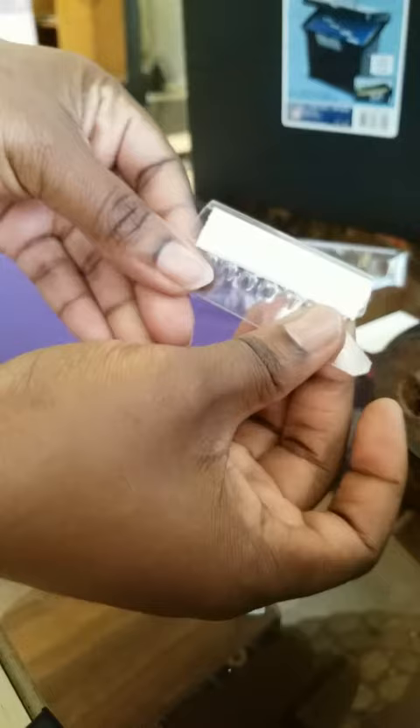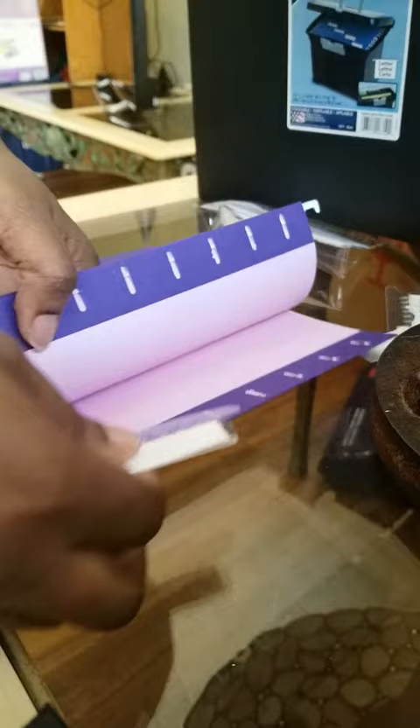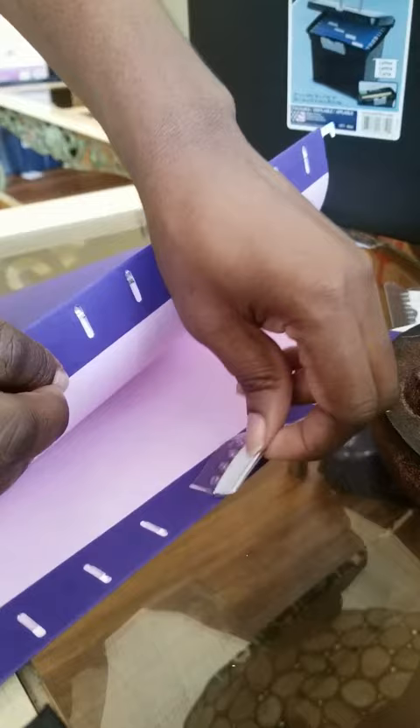Once you've done that, you're gonna open up your folder — whichever side, it doesn't matter — and you will stick one of the ends of these into the hole like so, and you take the other end and stick it into the other hole, just like that.